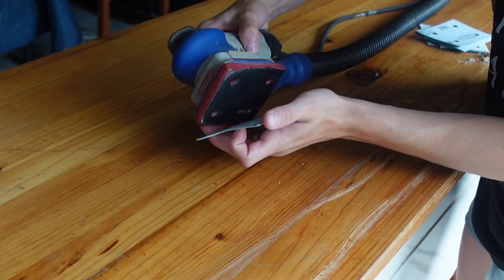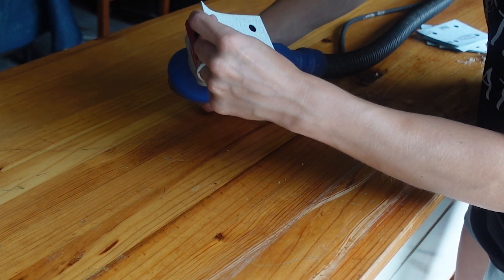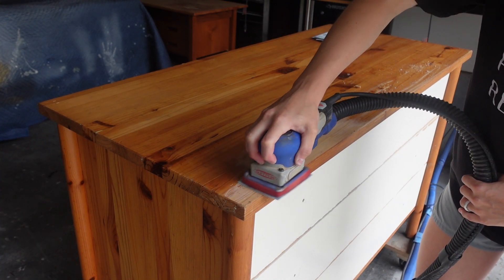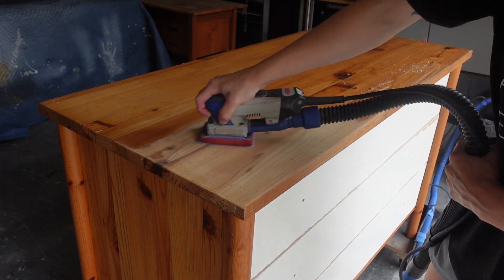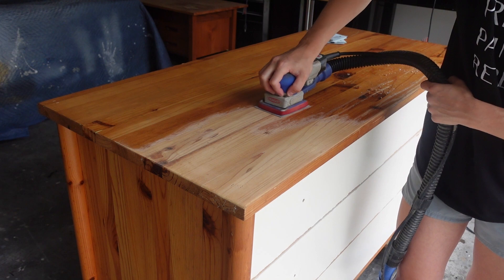Next, we're going to use 80 grit sandpaper to remove all of the old varnish and stain off of this piece. Everything but the drawers on this piece is actually solid wood, so I wasn't too worried about going with such a low grit. If this piece were to have veneer on it, I definitely would have stripped it first or only started with about 150 grit.